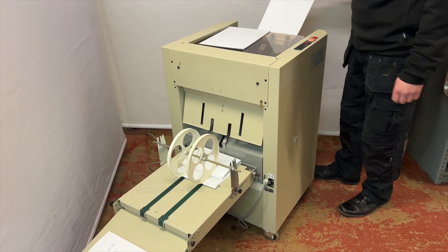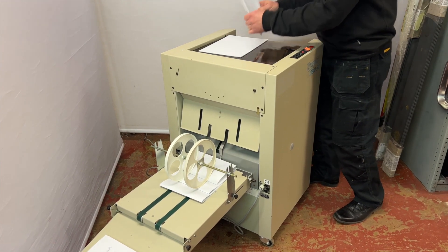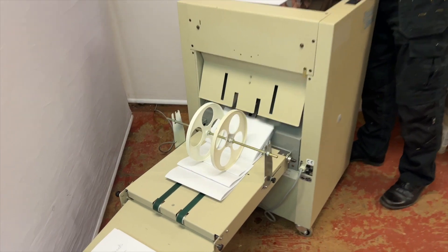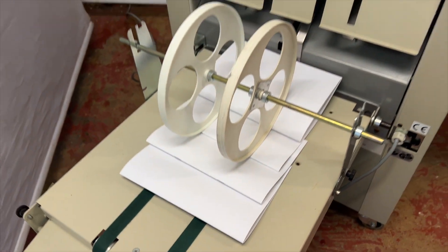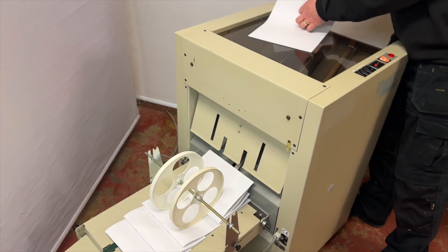It's approximately 1,500 booklets per hour — it's quite fast. The other good thing is these boxes of staples cost approximately £4 a box depending on what size they are, so it's a super cheap way of producing booklets.